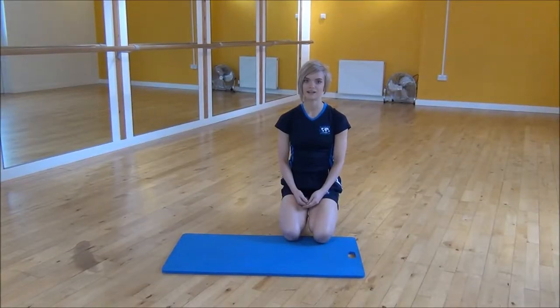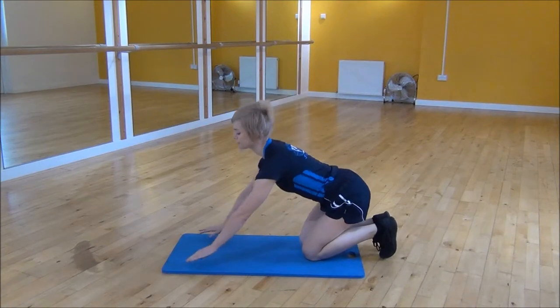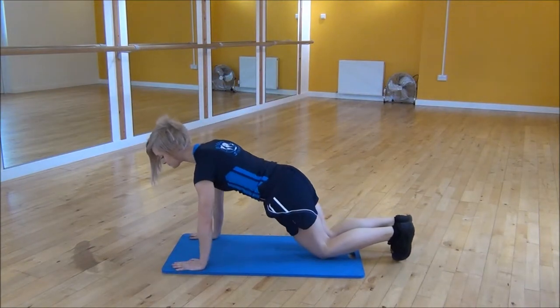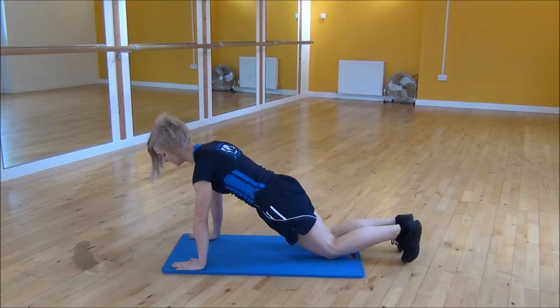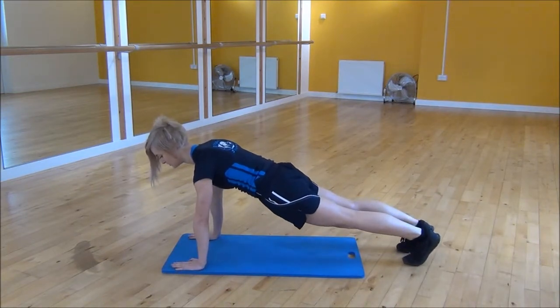The next exercise is the High Plank with a Leg Raise. You're going to start with your shoulders over your wrists, core nice and tight, pulling your core up towards your chest and just lift your knees up off the floor.